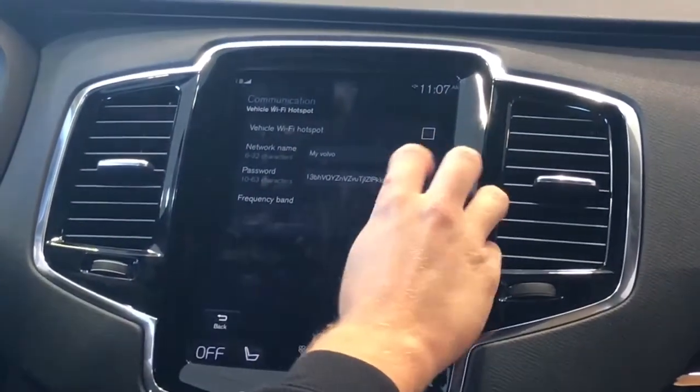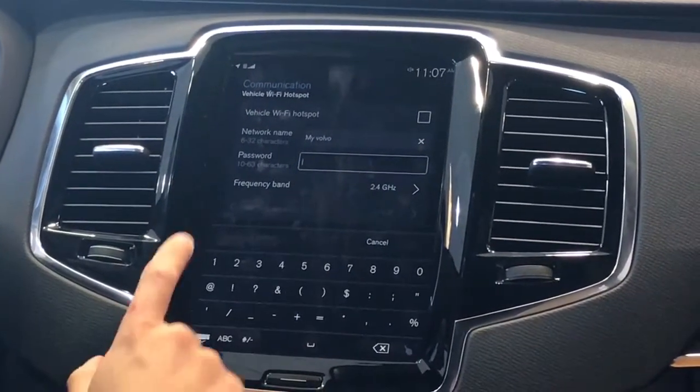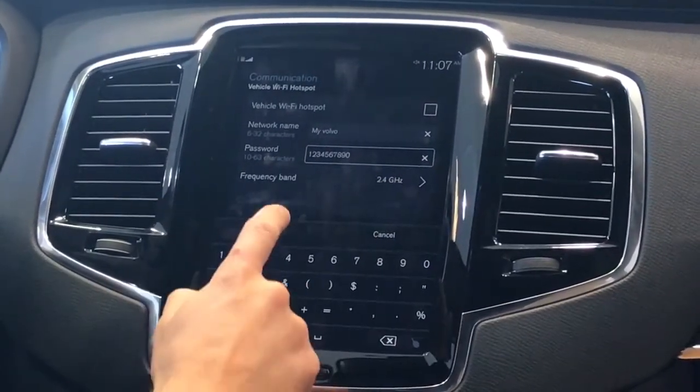Tap in the password field — you can hit X to clear it out. Type in whatever password you would like; it has to be 10 digits long. Hit Confirm.